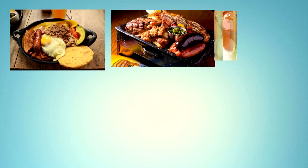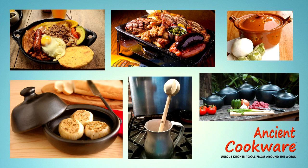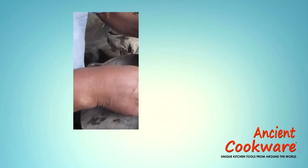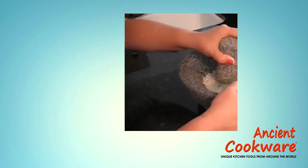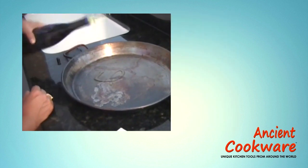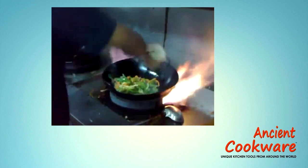Welcome to the Ancient Cookware Channel, where on every episode we show you different aspects of our products, such as how they are made, how to cure and use our products, how to properly care for them, and even recipes which you can use to get the most out of our products.